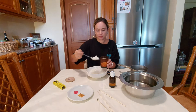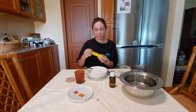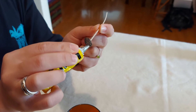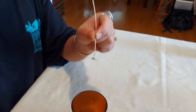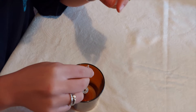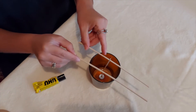Now let's stick the wick. We add glue here, as you can see, and we stick it at the center. It's really important to place it at the center.